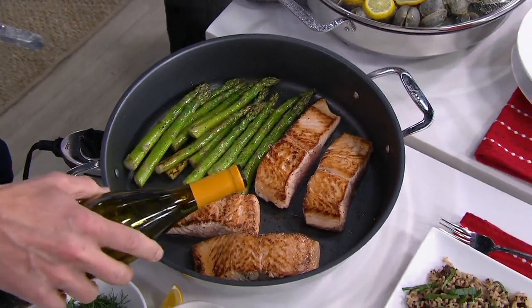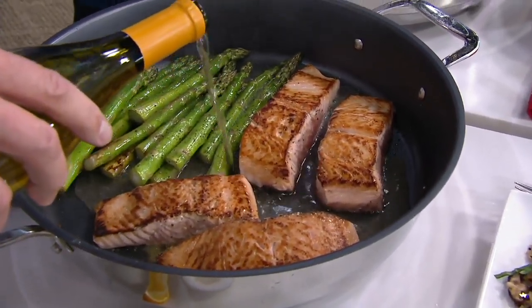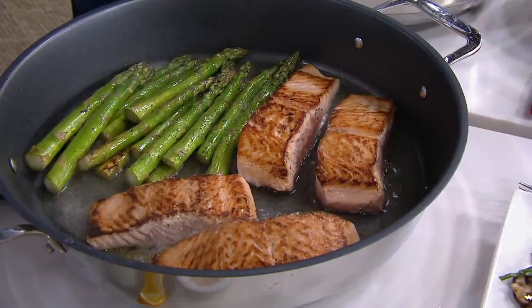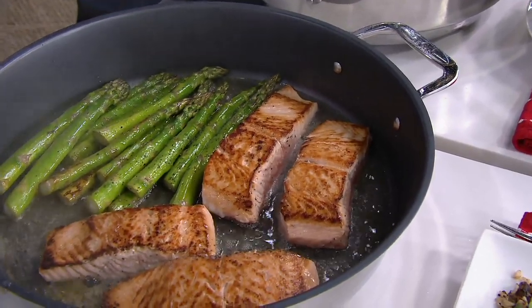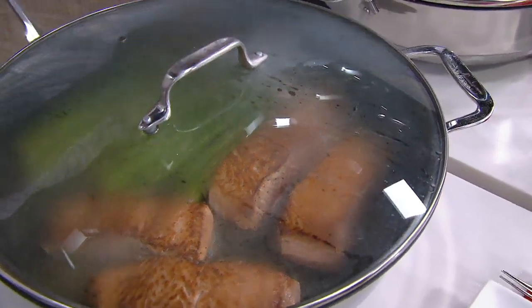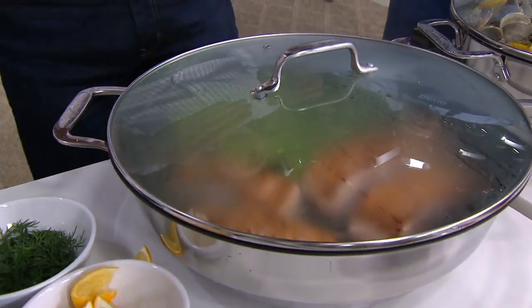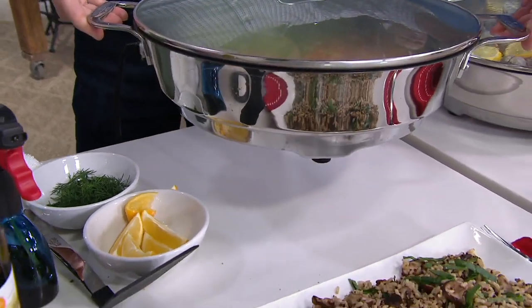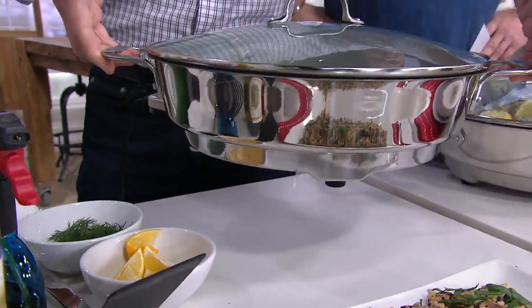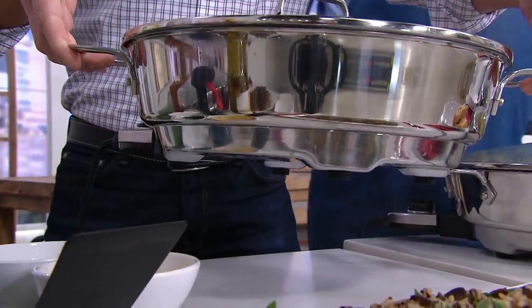I want to go right in the pan now and put a little bit of wine in here. So if you want to do a wine reduction, you can do that right inside the pan. And here's my favorite part — this has a gorgeous domed lid. When I lift this up, this is polished stainless steel. So if you wanted to put this out on a buffet server, it looks like a five-star hotel.